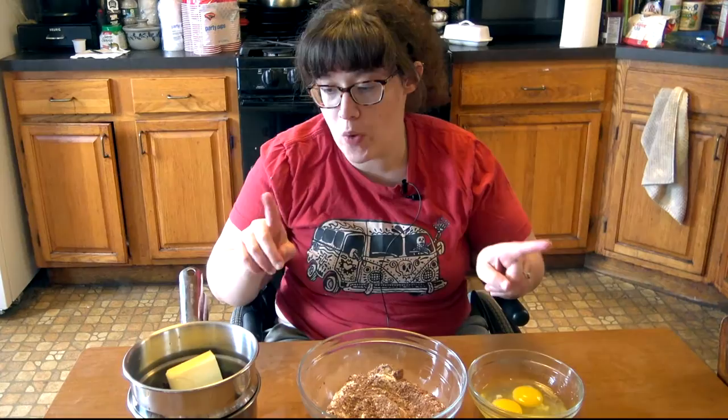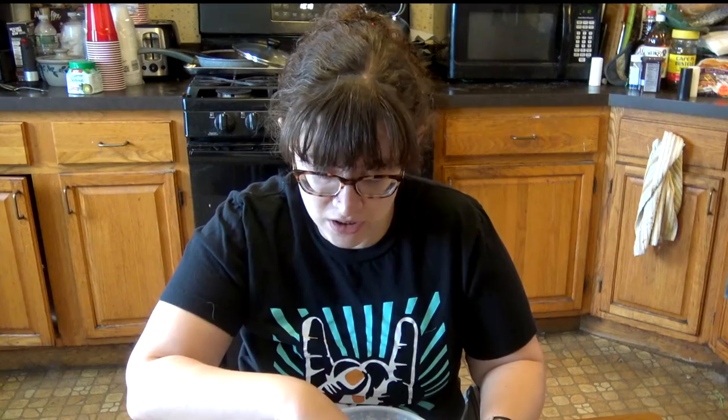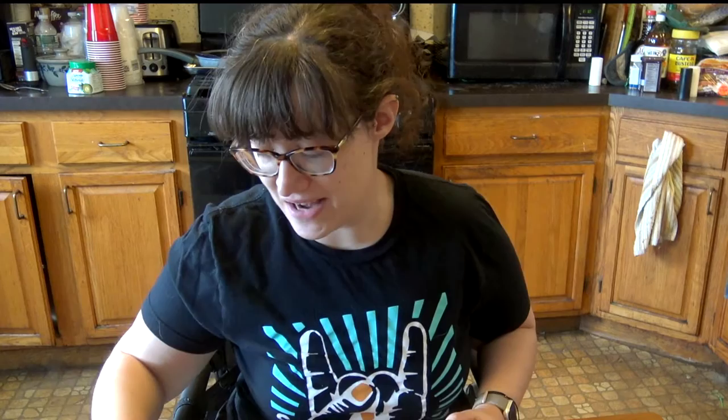I have all my ingredients weighed out. I just wanted to cut into the middle of this video — the next little bit was about eggs and it turns out I was completely wrong after doing a little bit of research. So I'm going to show you guys the right way to measure out your eggs and how to weigh your eggs.